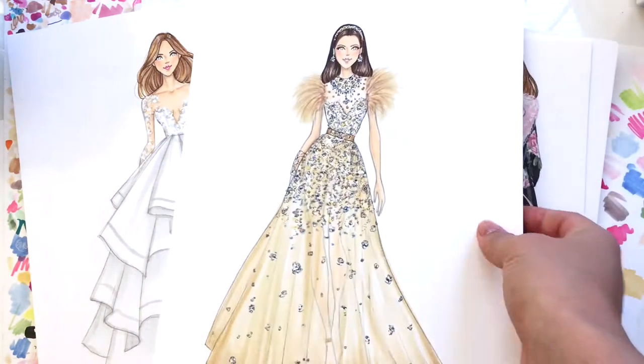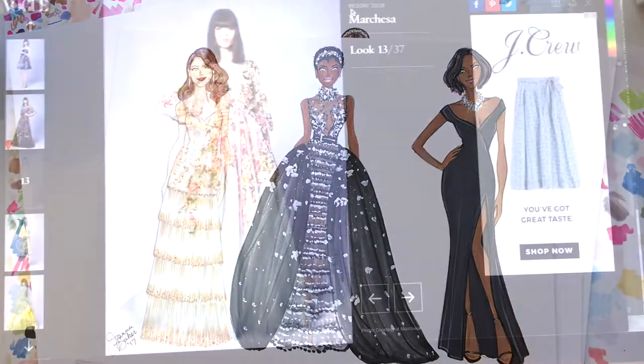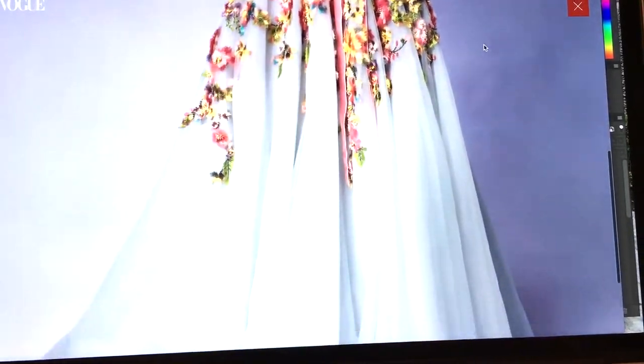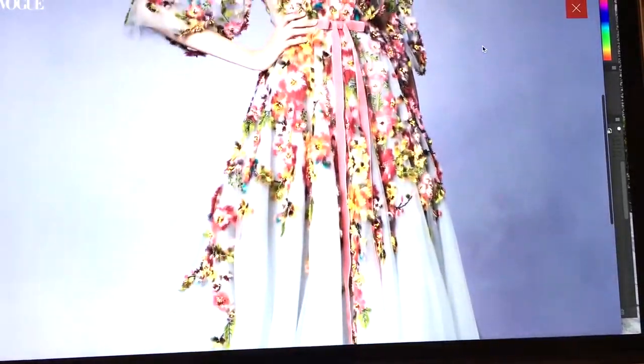Hi, I'm Joanna and I'm an illustrator. Today I'm sharing a tutorial on how to render embellishments. I was inspired by this Marquesa gown — I thought it was a great example to show you how I render all the fine little details.